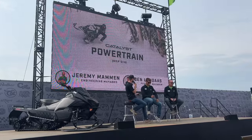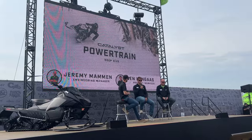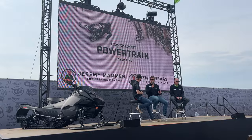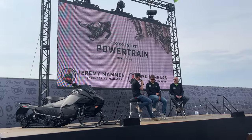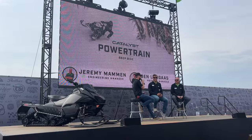We took this 600 from our Pro Cross and put it in the Catalyst with the changes Jeremy mentioned, and those changes are huge. You feel them in how it couples with the rest of the drivetrain, what the rider feels, and getting the power to the ground — that's key. Nobody cares more about getting power to the ground than the guys you hear behind us.